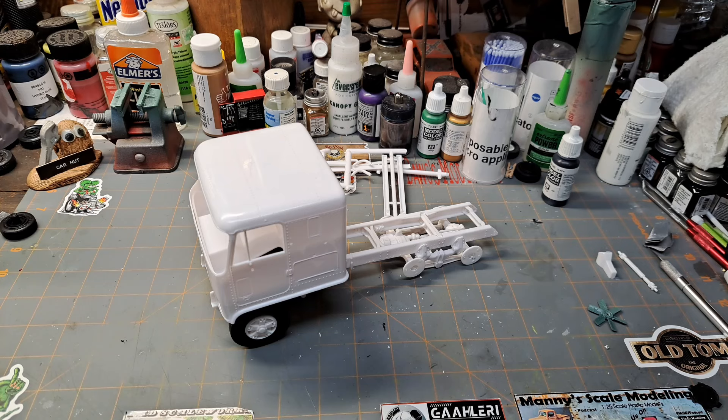Links to their channels will be in the description, so be sure to go check those guys out. Great that they're putting this thing on. So far I'm having fun building this one, even though it is an old AMT big rig — there's just something cool about them. Not a whole lot of problems up to this point.